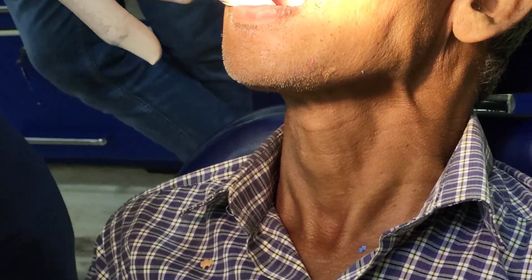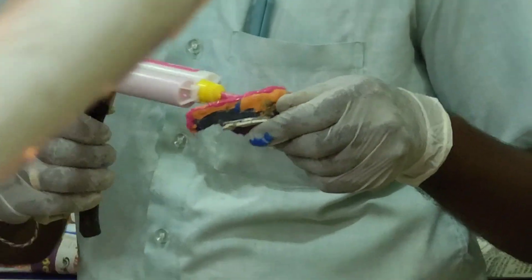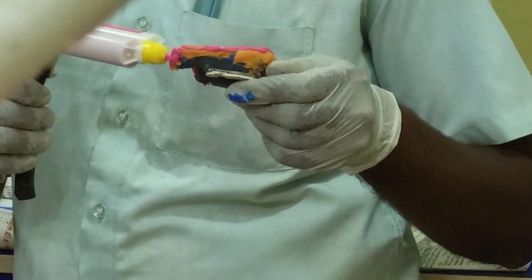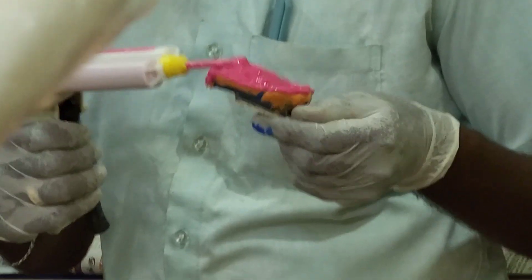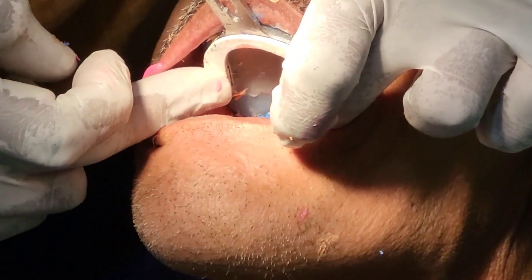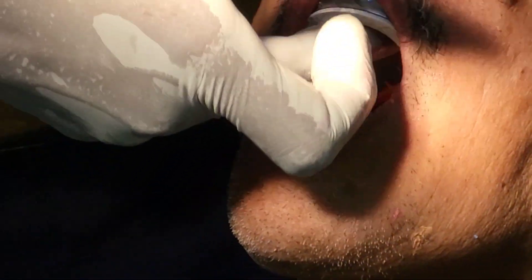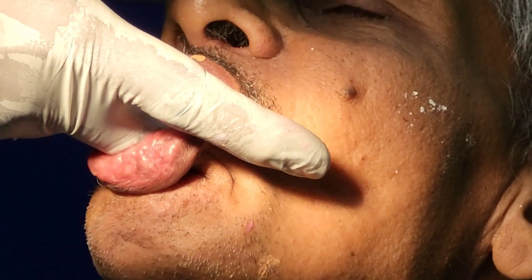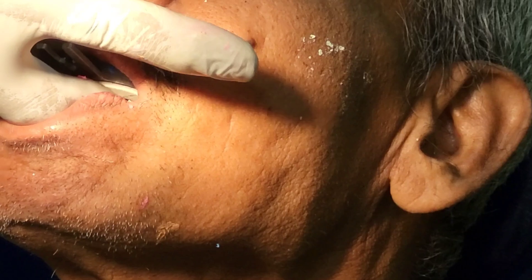The material has set. Now we are going to start applying the extra fine light body on the maxilla also. We are taking the maxillary impression. You can watch the movements needed for maxillary border molding: ask the patient to chew the handle of the special tray and then smile widely, giving these two movements simultaneously twice.